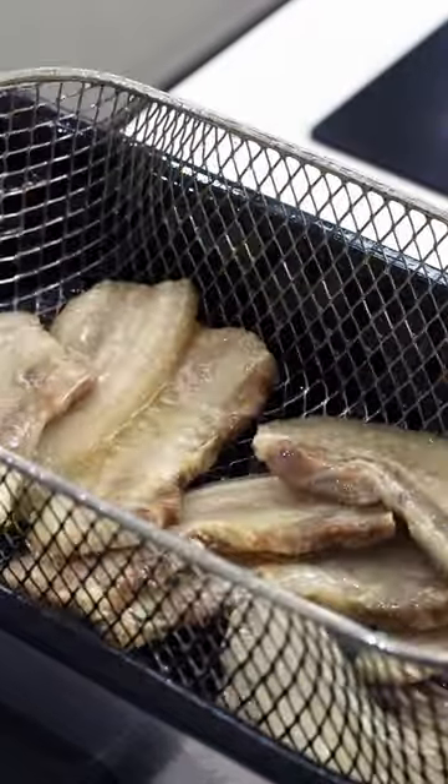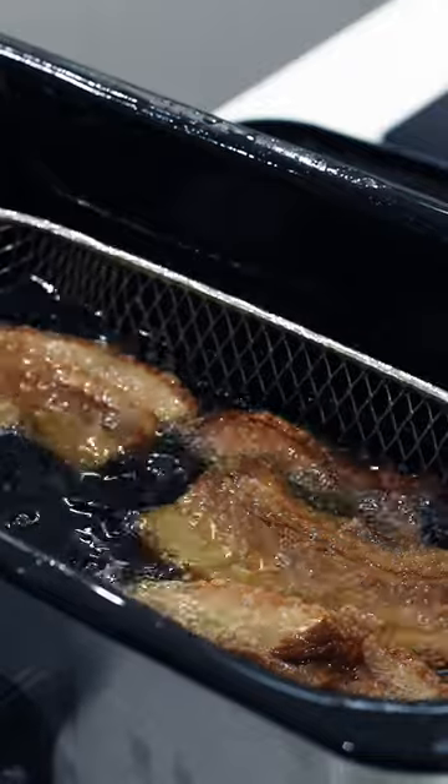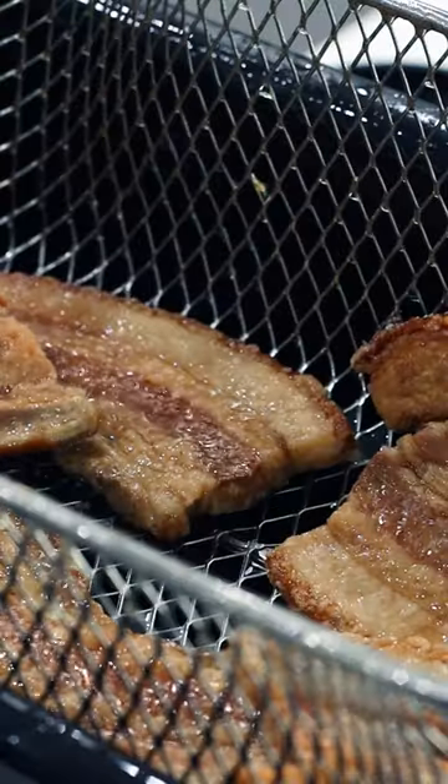I fried once at 130 degrees Celsius, cooled it down, and threw it back into the fryer at 190 degrees until it was crispy and golden brown.